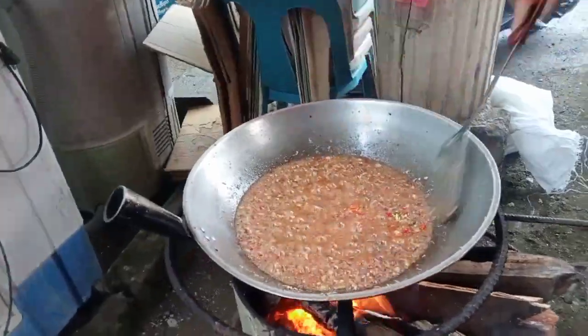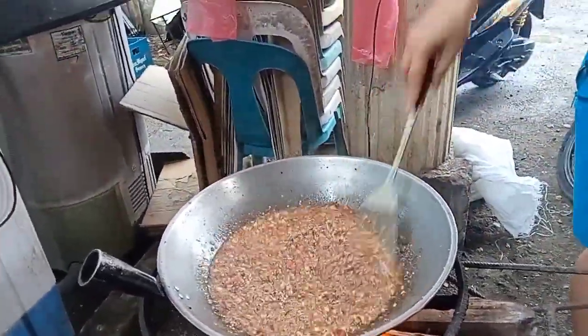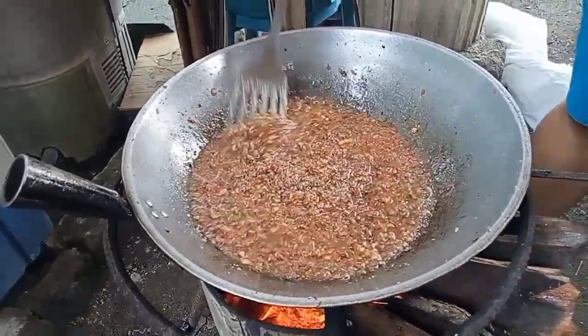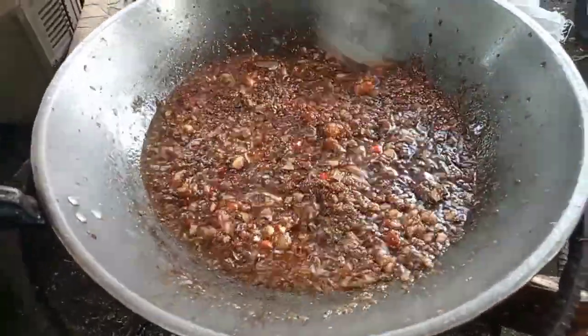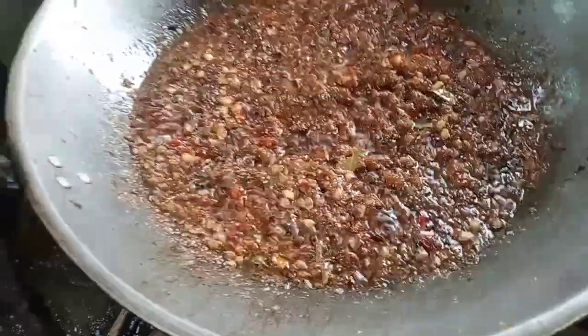Then we add pamintang durog — about 2 and a half teaspoons — into our alamang to balance the spiciness and sweetness. After that, we add the pork and all the other ingredients. This is the result of our sweet and spicy alamang.